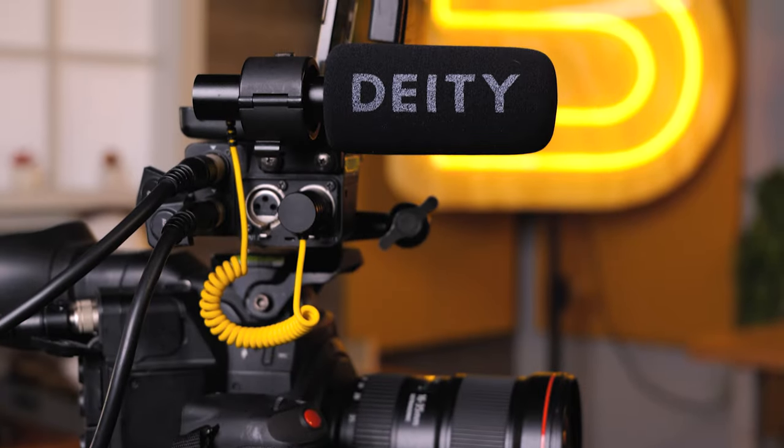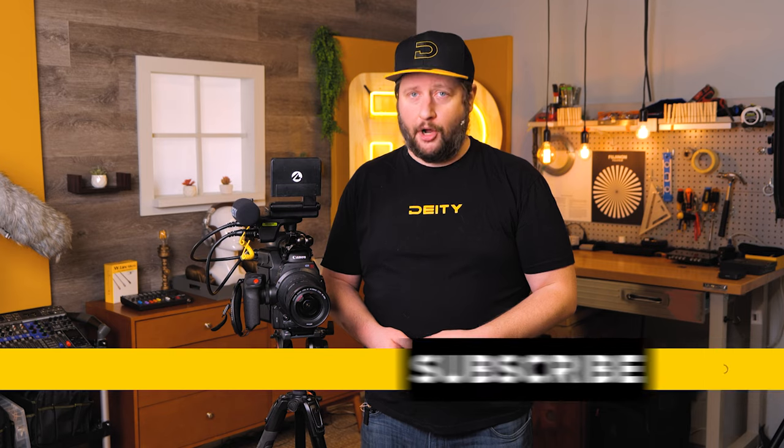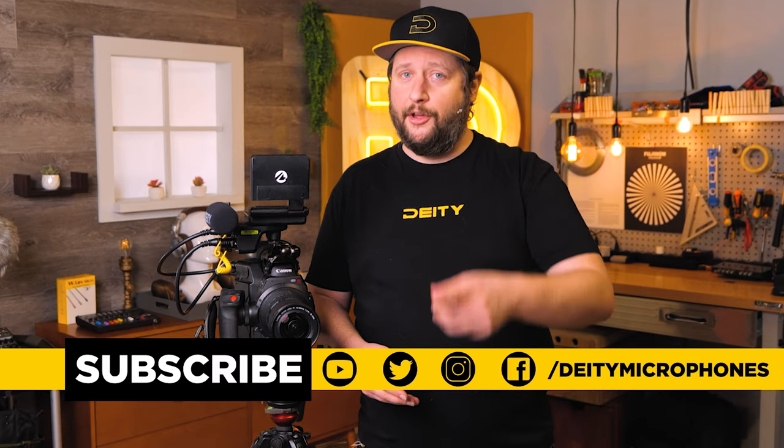So as you upgrade your gear and move into bigger cameras, don't worry — your audio gear can come along with you with the V-Link. If you have questions about the V-Link or other products we offer here at Deity Microphones, drop them down in the comment section below. I'm Andrew from Deity. Thank you for watching.